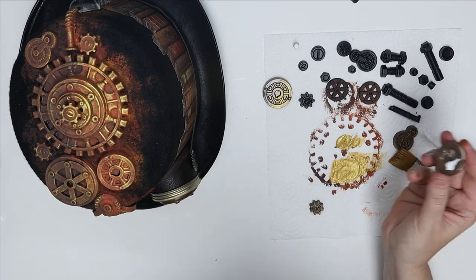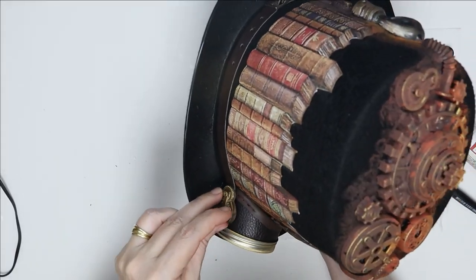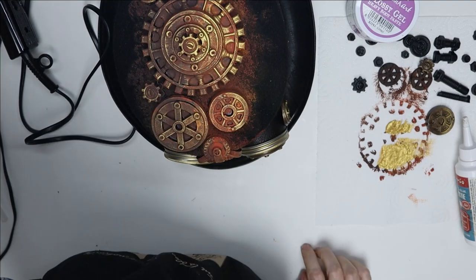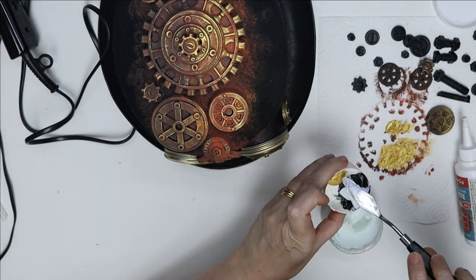Then I am adding a gear that I made at the same time as making the wings, so you can see that everything is coming together now.